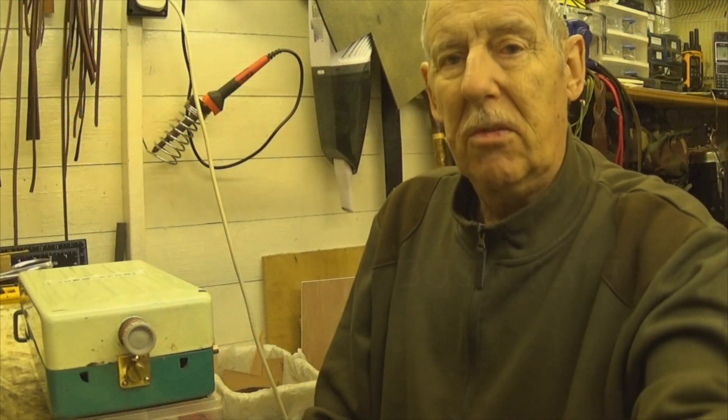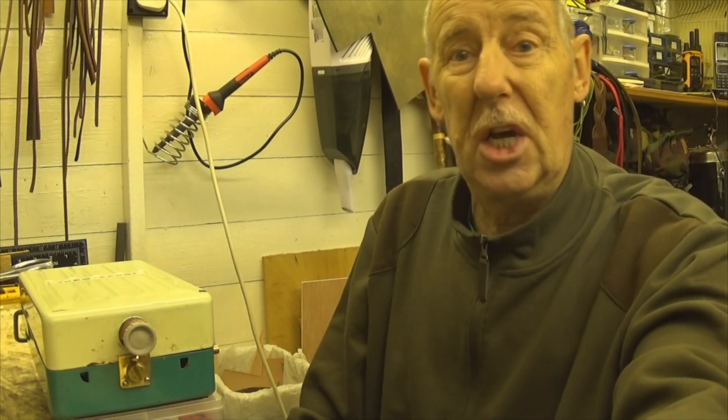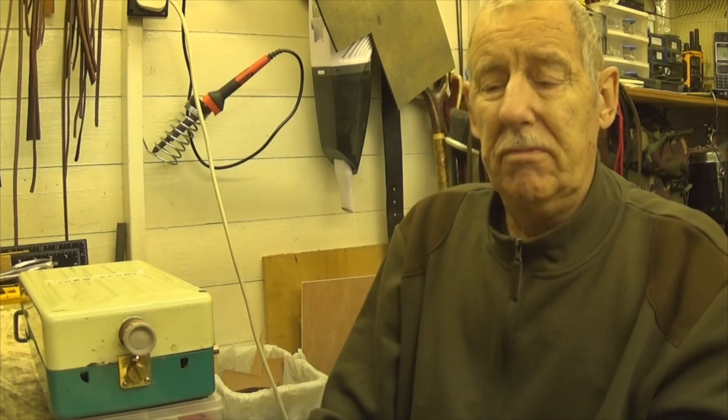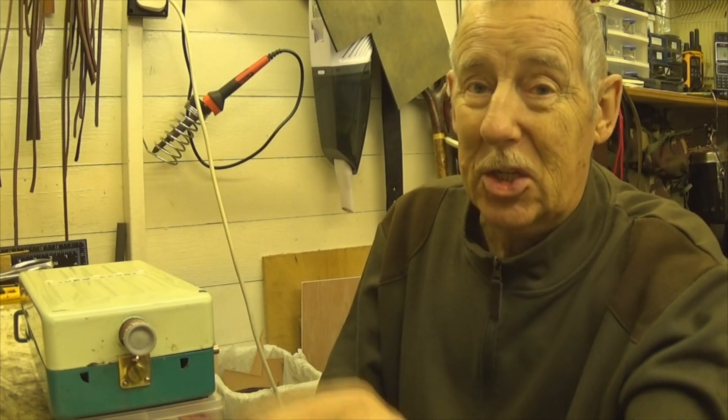Hi guys, Ray Townsend here, Charlie Tango One, coming at you with very few videos just lately, but I've just purchased this actually. I'm back to buying stoves again, you know.